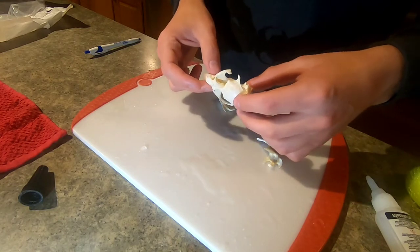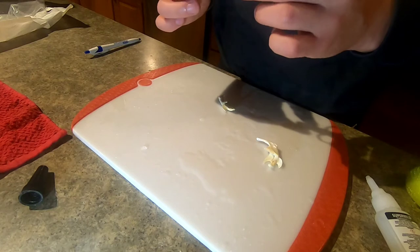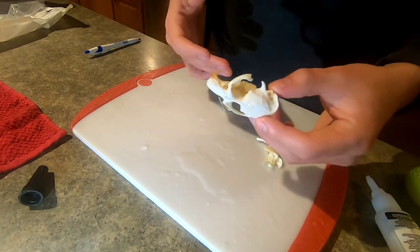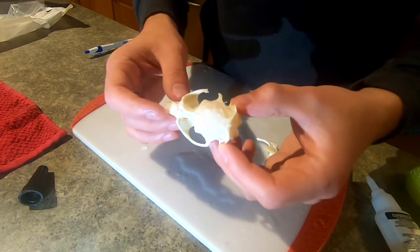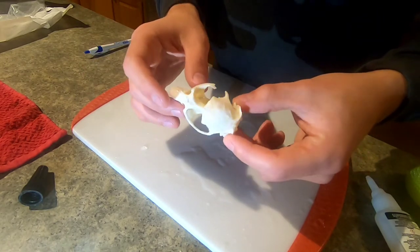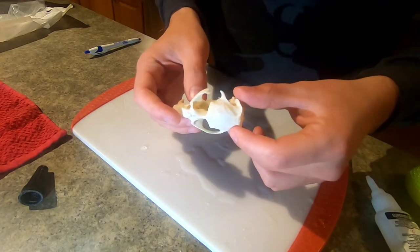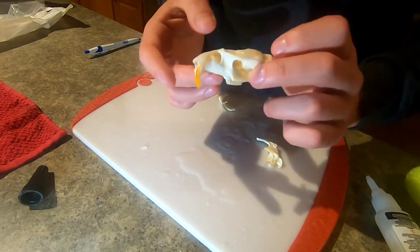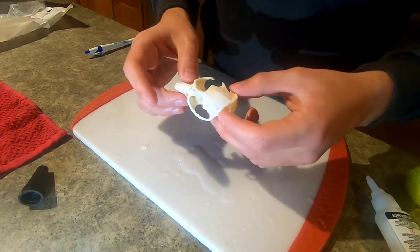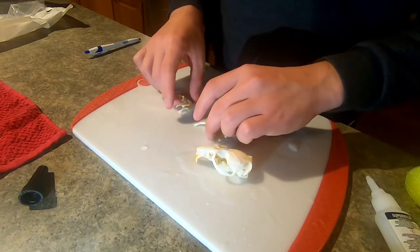The muskrat skull was in the hydrogen peroxide for about an hour. The solution was pretty diluted since I already had different skulls in there prior, so the 1.5% overall solution was probably not as strong. We went ahead and took it out and washed it off with just water to get all the peroxide off so it doesn't keep eating away. With small skulls you really have to be careful — with beaver skulls and raccoons you can leave them in a lot longer, but with muskrats they're just so small that the teeth start giving way and parts get really brittle.